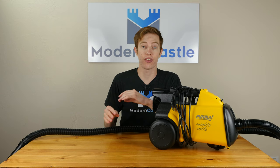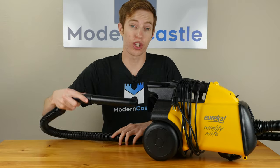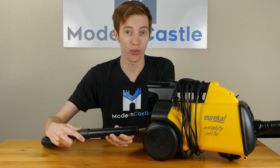Next, we'll take a look at the different tools and accessories included on this vacuum. First, we have the base cleaning nozzle. You can use this to clean or you can use this to attach the various cleaning heads that come with the Mighty Might.